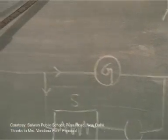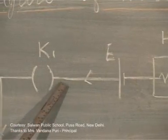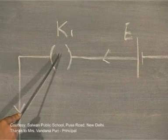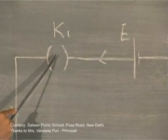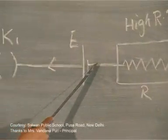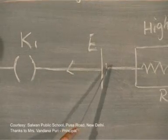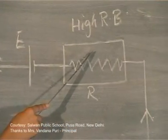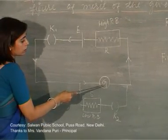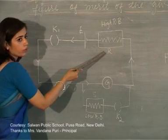To start with, we will close key K1 while keeping key K2 open, so resistance S will not be included in the circuit. Only the series part of the circuit is active. You will take a high resistance from resistance box R such that the galvanometer shows a certain even deflection, for which you can adjust a suitable high resistance value.